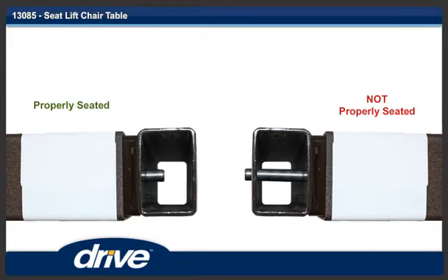Step 2. Make sure the trip rod in the column is fully inserted into the column. If it is not, shake the column until the trip rod is properly seated.